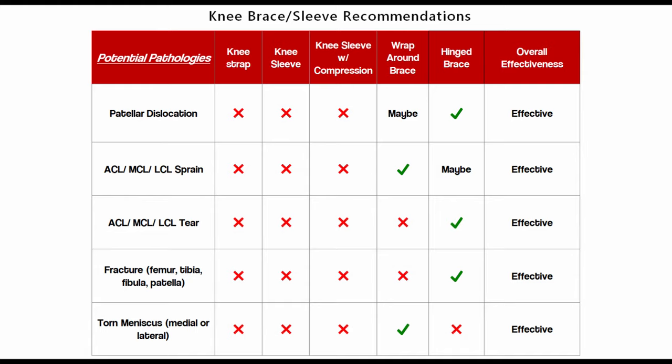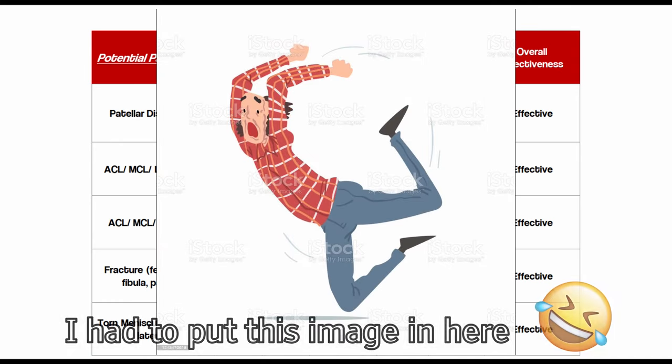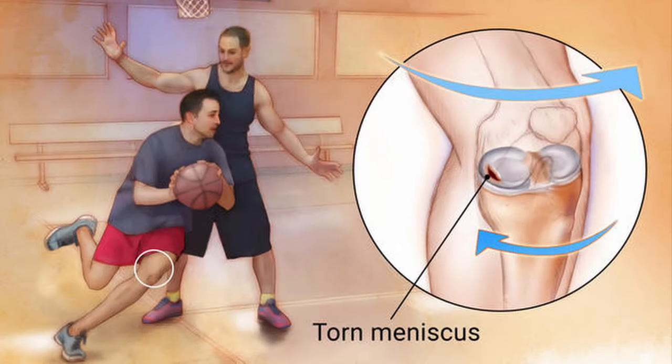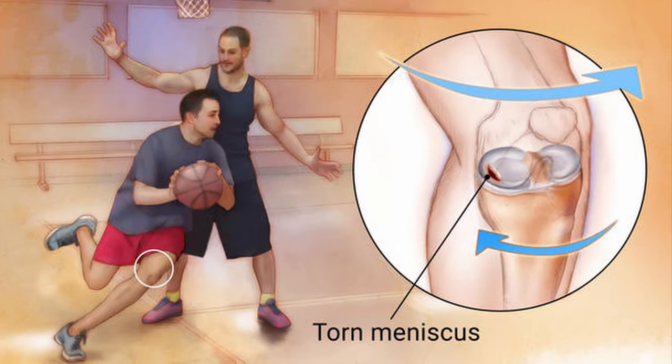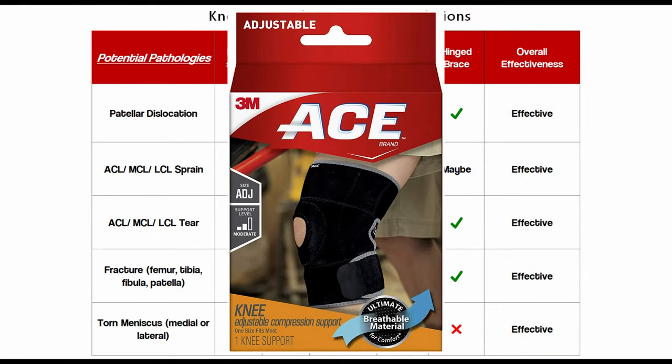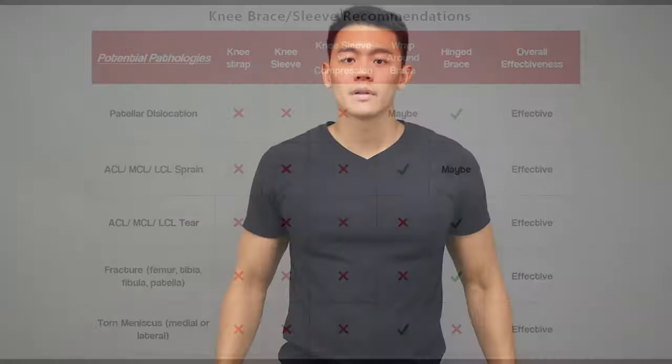Finally, the torn meniscus — whether medial or lateral — usually happens because of a fall that chips the meniscus, or serious twisting and turning that causes shearing force in a rotation pattern. The best bet is a wraparound brace, which gives you some stability without restricting you too much. Hopefully by the end of the video you have a better understanding of the different braces and when to pick one over another.